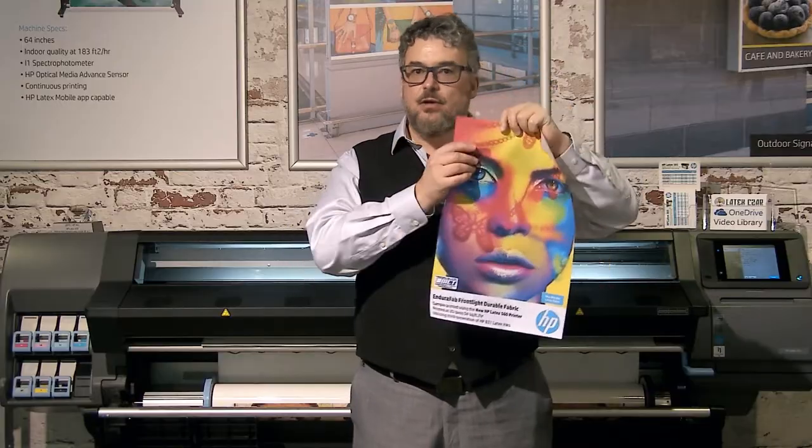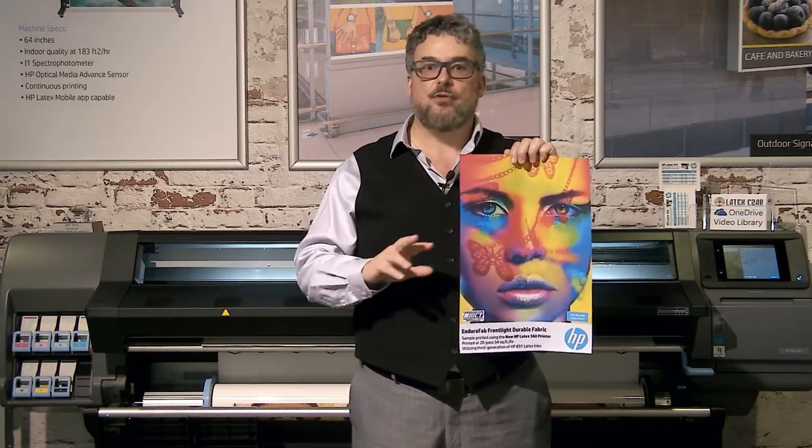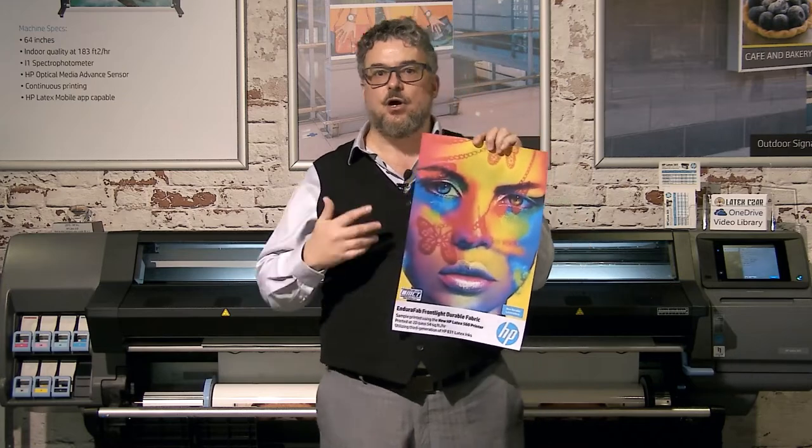This is your standard, easy to print on, looks gorgeous — use it for a wide selection of applications. The EnduraFab really invented the durable latex treatments that go on the fabrics so that we get better scratch and scuff resistance. But there's no smell, there's no odor, and the handling feels exactly like a standard uncoated textile.